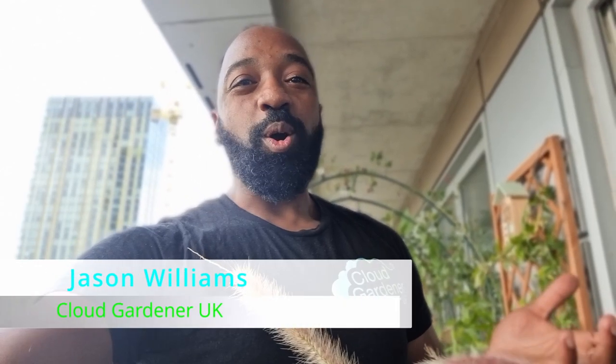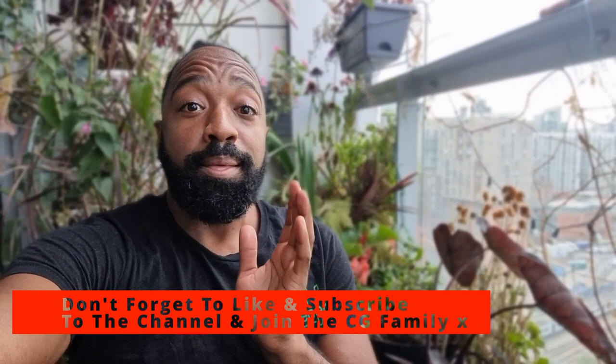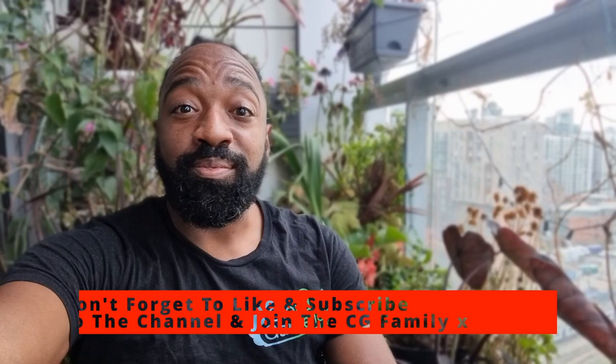Hey guys, welcome or welcome back to my channel. Today I'm going to be showing some of my Black Colocasia care tips. I already have a video on Colocasia Black Magics, and this video is more of an update. If you haven't seen that video, I'll leave a link so you can watch that one first and then come back to this video.